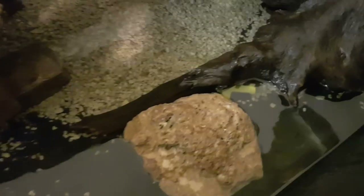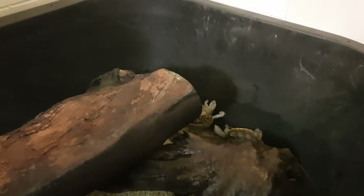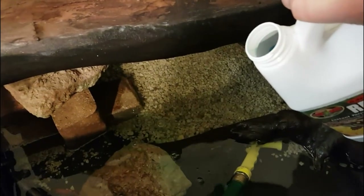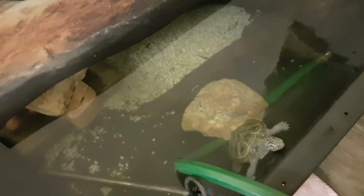I've switched out the draining hose for the spigot I use for filling. Now I need to begin the filling process. These guys are not too happy, but in the long run it's good for them. Make sure to add your dechlorinator — always do a little extra. I've now turned on the hose and it's filling. I also have the heater on, making sure it's submerged so it warms the water as it fills.